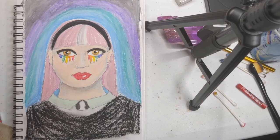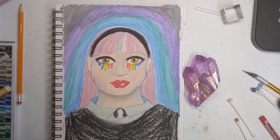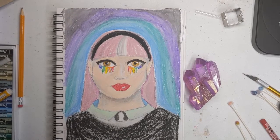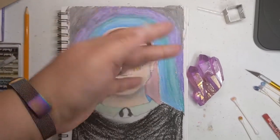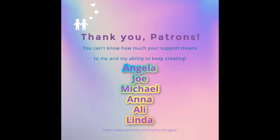Here is my finished picture — 'pride but goth.' I hope that you like them, I hope that you enjoyed our little time together, and I hope to see you back here soon. Happy Pride! I want to thank my patrons, without whom this would not be possible. Thank you all so much for your generosity and your belief in me — it is really, really meaningful. Have a wonderful day, be well, you are loved.